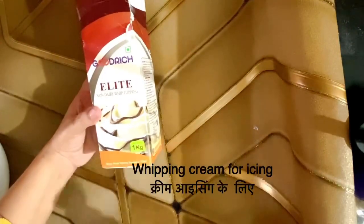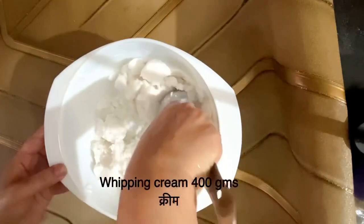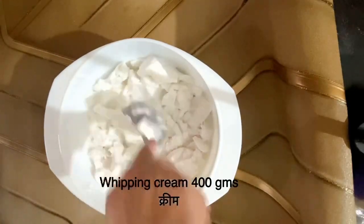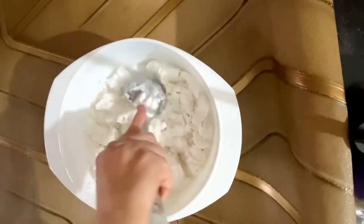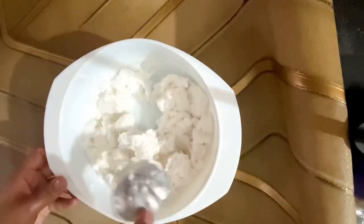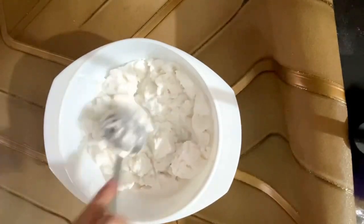Let's move on to the third step — whipping cream. For good quality, you can get it from the market. In the market, 150 to 200 rupees, 1 kg of whipping cream is easily available. In 1 kg you can make 3-4 cakes easily. Before we whip it, we have to remove it from the freezer. I took 400 grams of cream and I will soften it 10 minutes before I whip it. It is stored in the freezer and it is a little soft.